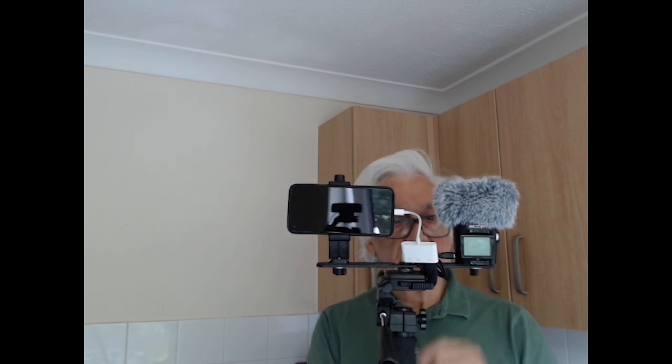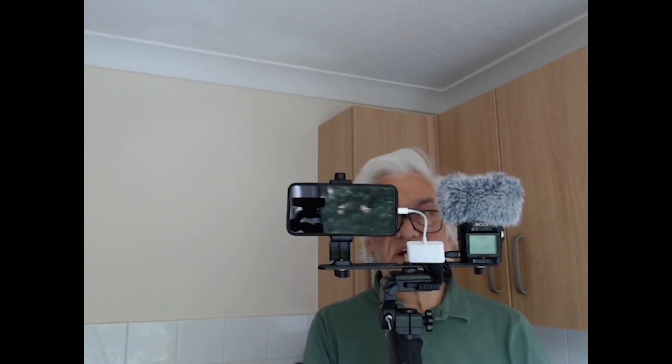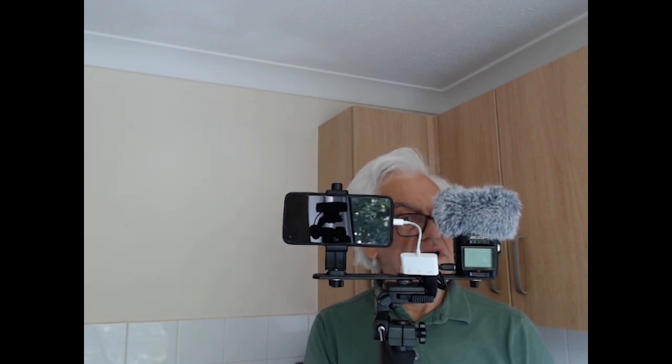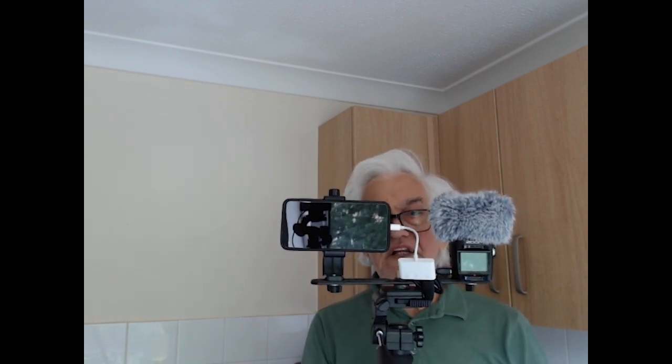Normally if you were just walking about with a phone on a stick, you'd get ordinary phone sound. The difference really is that the sound recorder is better for music recording. If it's just ordinary voice, you don't really need it.